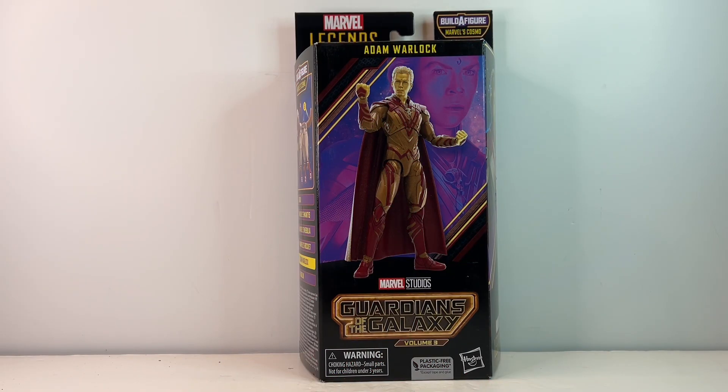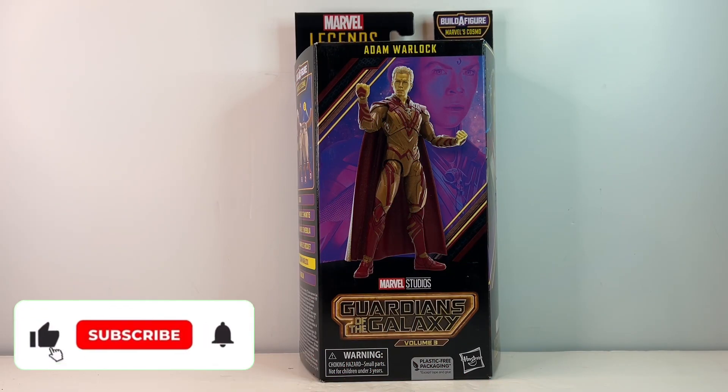Hello and welcome back to Jacob's Toys 5 Minute Figure Reviews. Please do like, share, subscribe and all of those things. All support to the channel is very much appreciated.